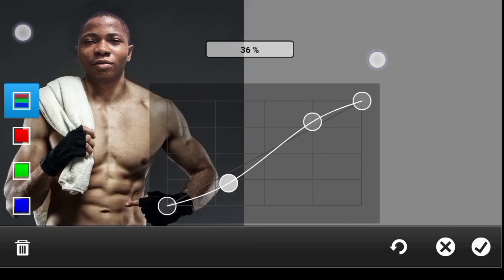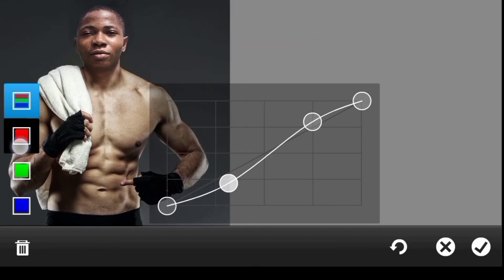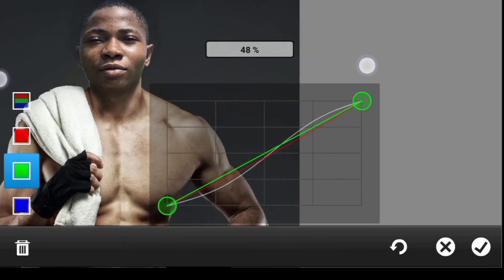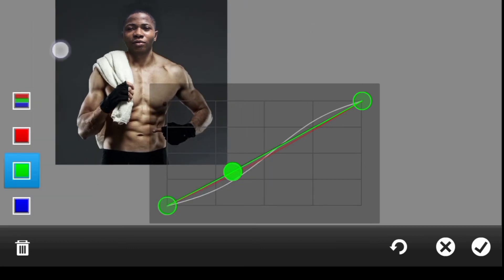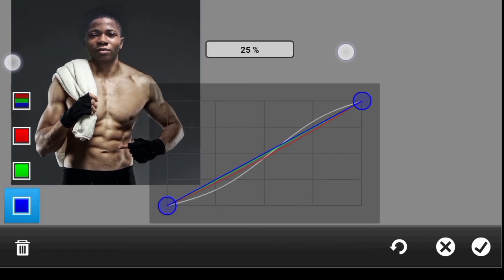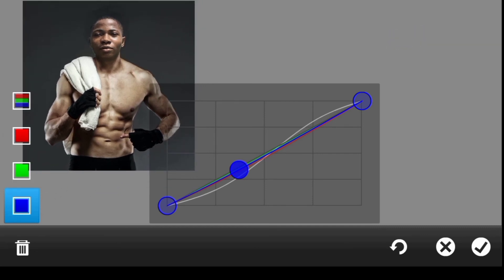Now for color balance — the head is a bit more reddish and the body has a bit of grain. Go to the Red channel and reduce it. Go to Green — reducing red added more grain, let's see if we can reduce that. Then go to Blue and reduce it slightly since we don't want to add blue. Click OK.